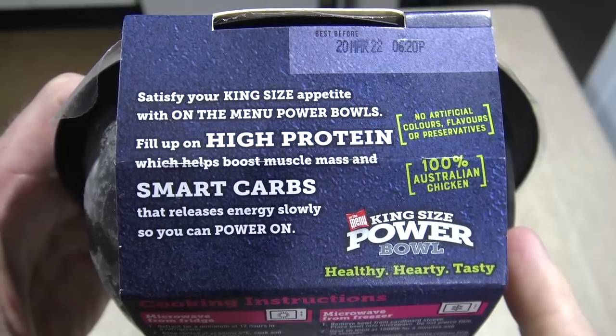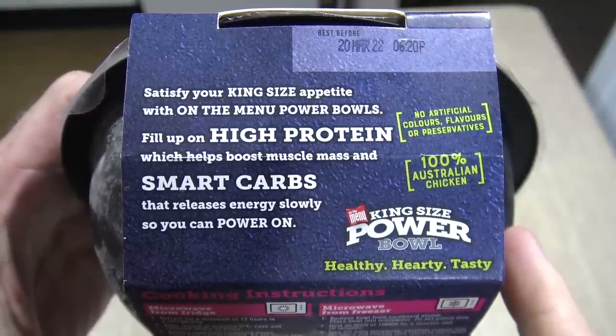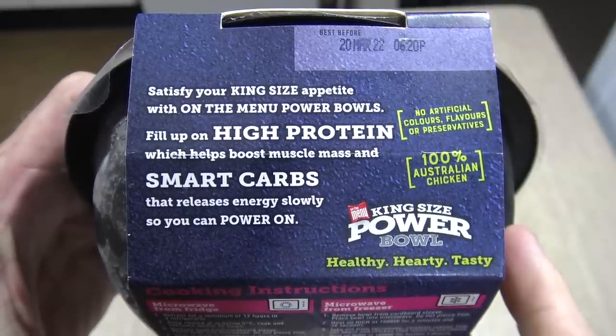But there's something else written on here. Let's see what that says. 'Satisfy your king size appetite with On The Menu Power Bowls. Fill up on high protein which helps boost muscle mass and smart carbs that release energy slowly so you can power on.' Well I must admit I do love to power on.